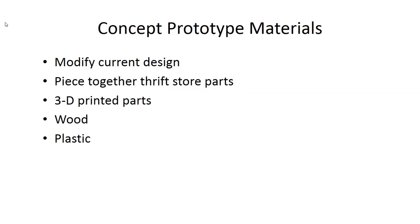The concept prototype is relatively low in time investment to make and certainly low cost, but it has to be more complete than the concept model. You might make a concept prototype by modifying a current design — if your sponsor has an existing product, ask if you can modify it to demonstrate your projected future concept. You can also buy parts at a thrift store, 3D print some parts, or make something from wood or plastic. Fit them together to make your best demonstration prototype of your concept.